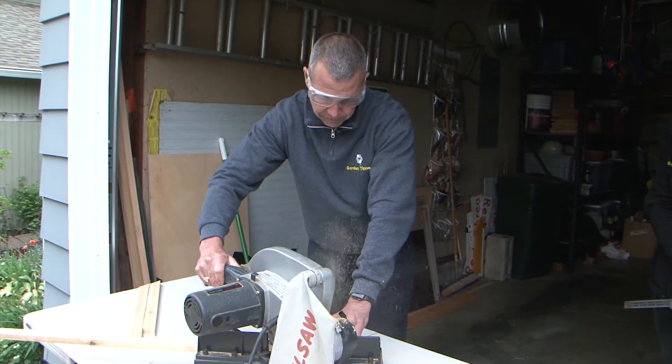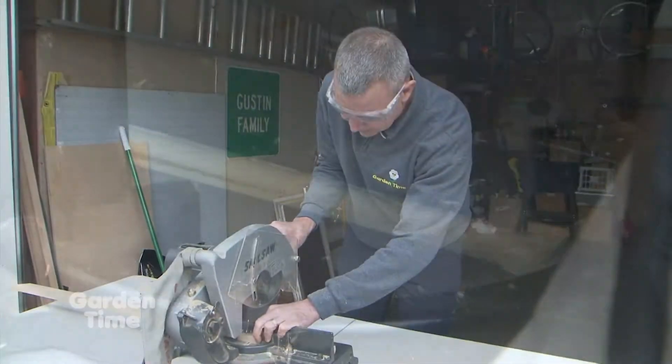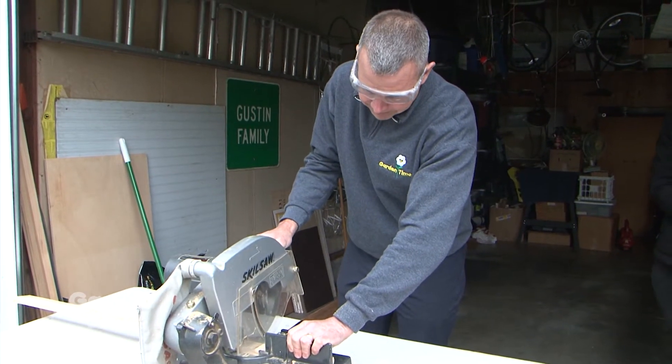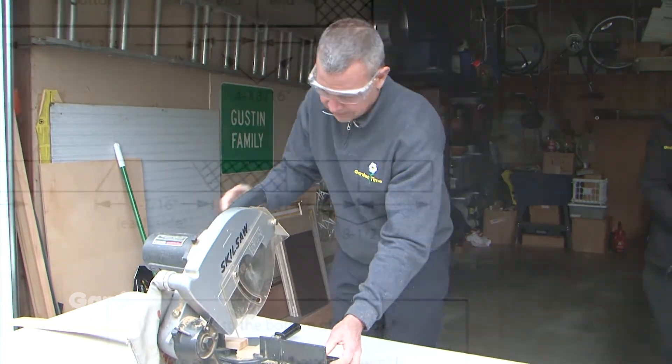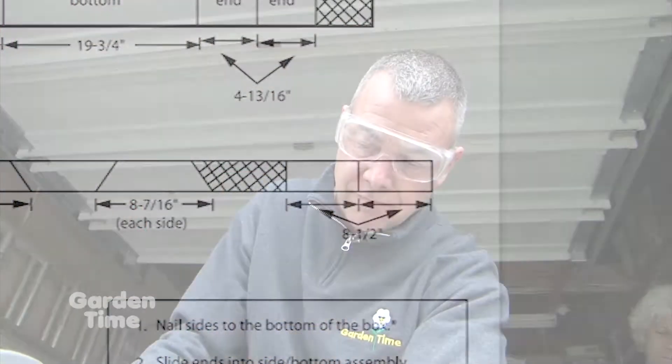From that same one by two, we're going to cut the smaller edges of the frame, and that measurement is eight and seven-sixteenths inches. From the remaining part of that board, we're going to cut two pieces at eight and one-half inches, and those will be the feet of the planter box.